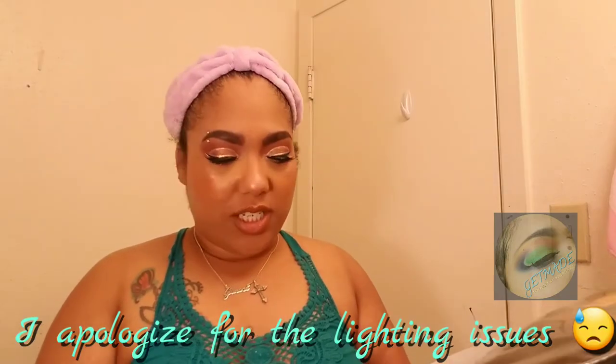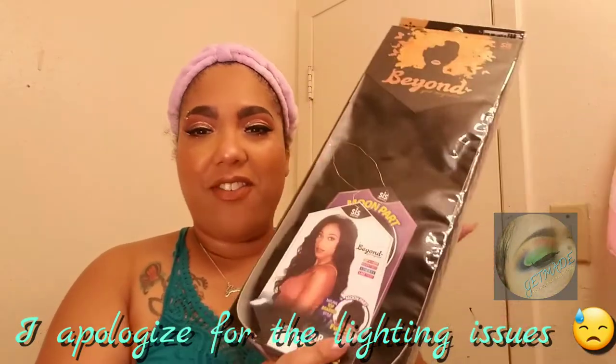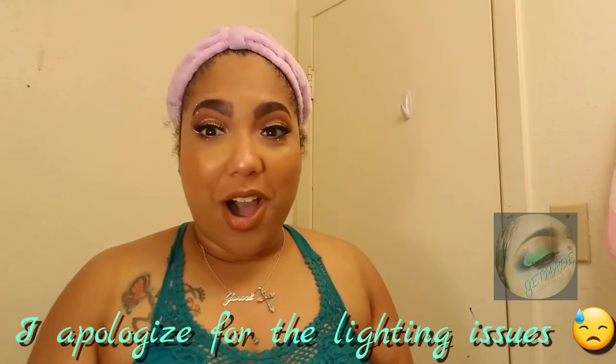Hi guys, I have another tutorial for you and this time it's going to be an unboxing — initial first impression review. I have another Deresis unit and this is the Beyond Your Imagination collection, and this is Fab.